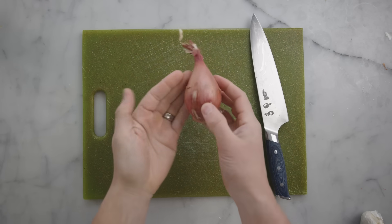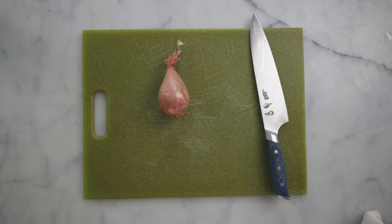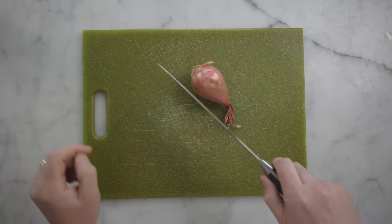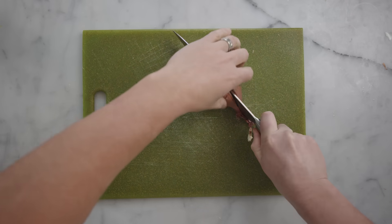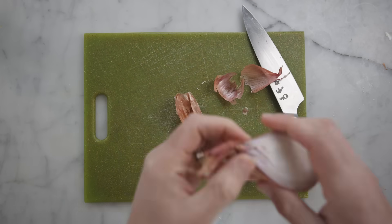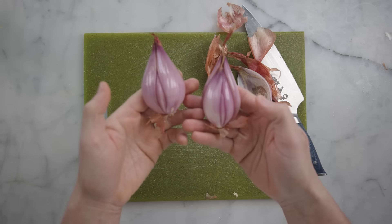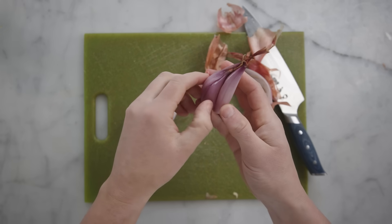When I need dinner in five minutes, not 45, I reach for shallots. Shallots are more expensive, but they're smaller — I usually don't need a whole globe onion's worth. People say shallots taste a little like garlic, but I don't get that at all. They tend to grow in bunches that look like garlic cloves, so maybe that's where the association comes from.